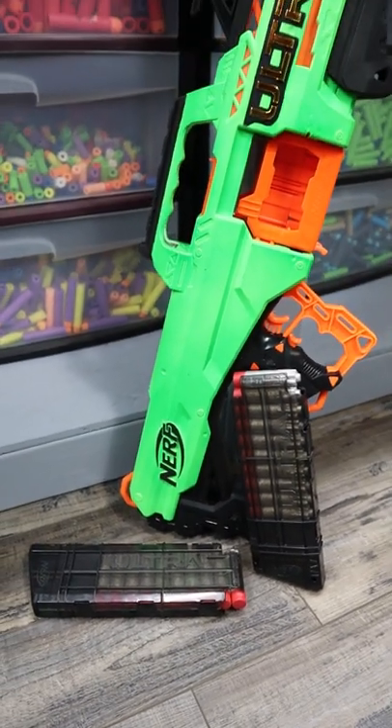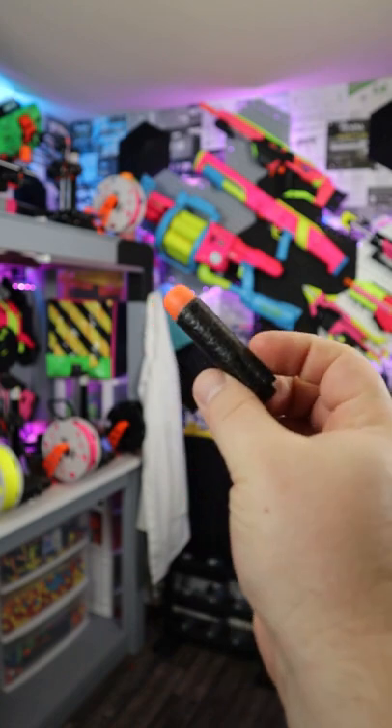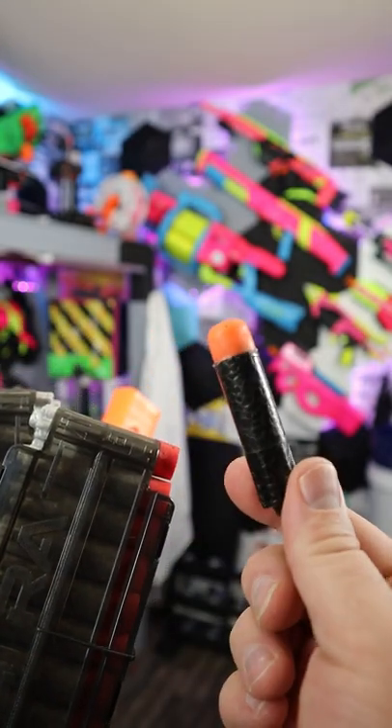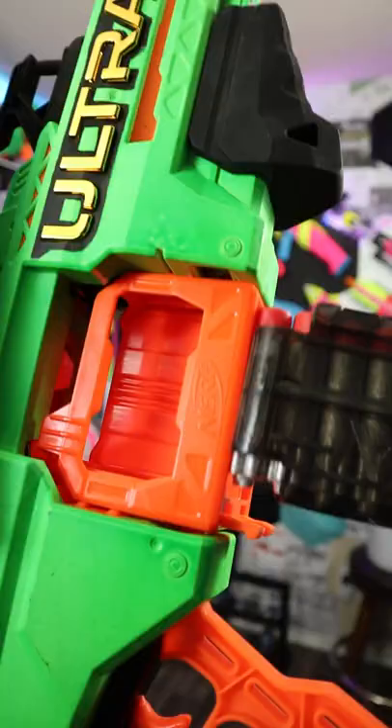This right here is the Ultra Select, and this blaster is actually pretty amazing when you put it through a few mods. First off, this blaster comes with these darts and these new accurate precision darts. My first recommendation is just don't use these — these are garbage. These are amazing though, and these go right in here.